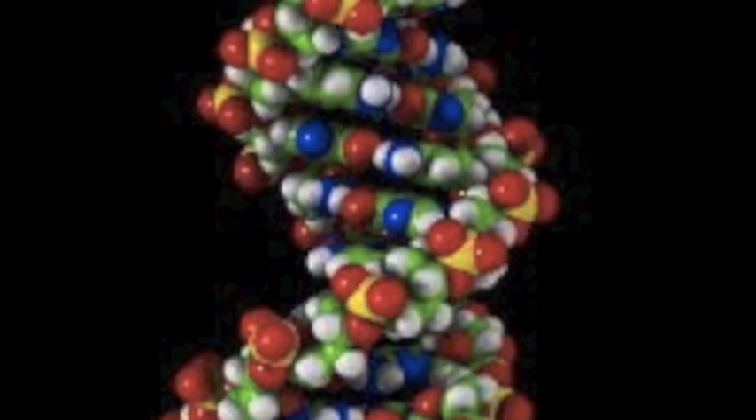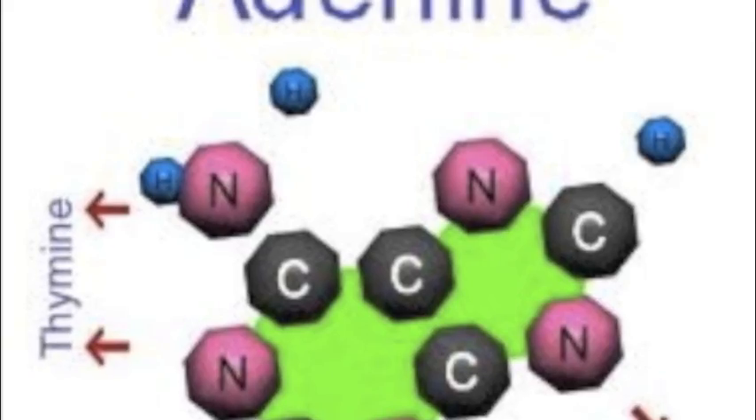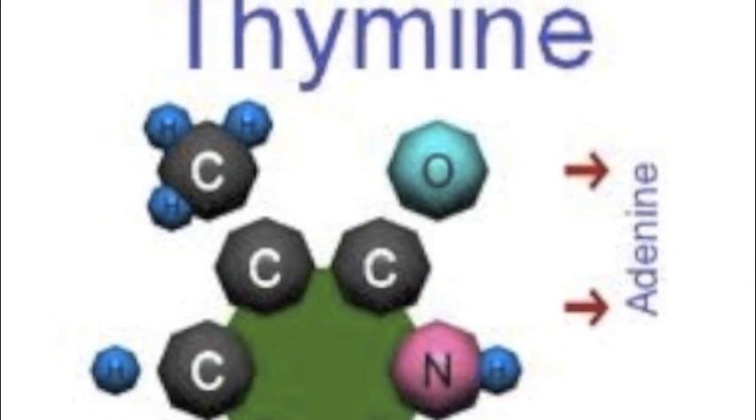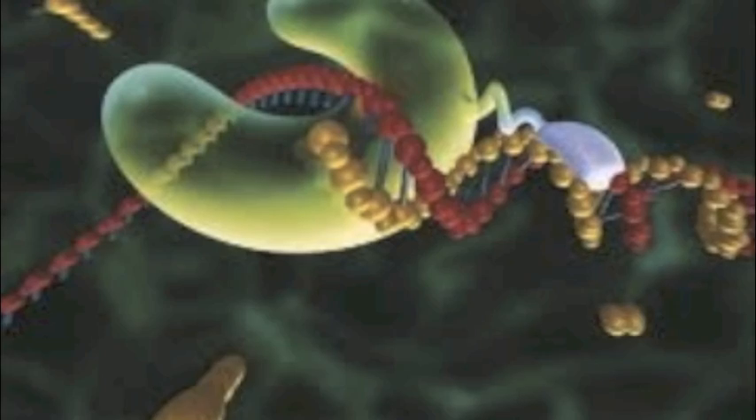All it wants to do is replicate, replicate, replicate, replicate. Break down the bases. With the help of two enzymes, the process will be over in no time. All it wants to do is replicate, replicate, replicate. When adenine goes with thymine and cytosine goes with guanine, you'll have a great DNA.